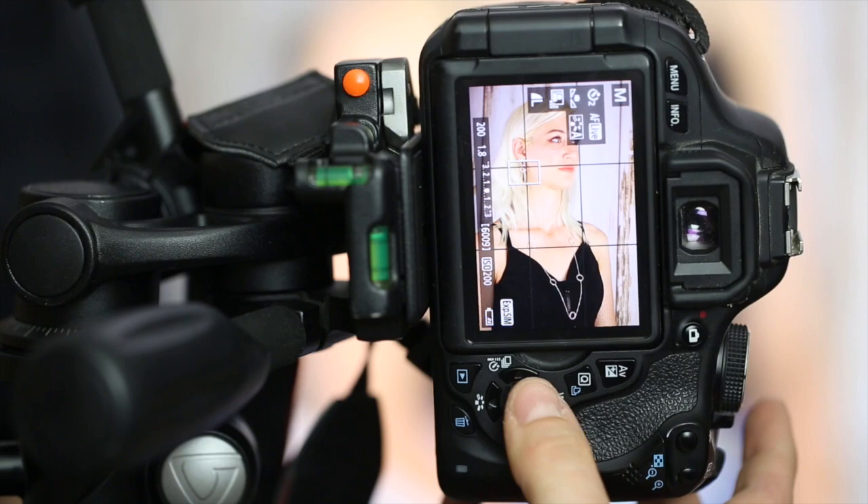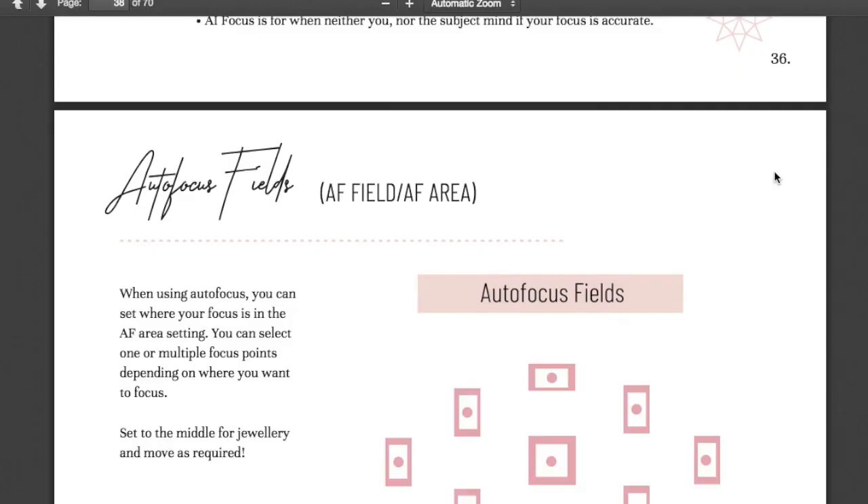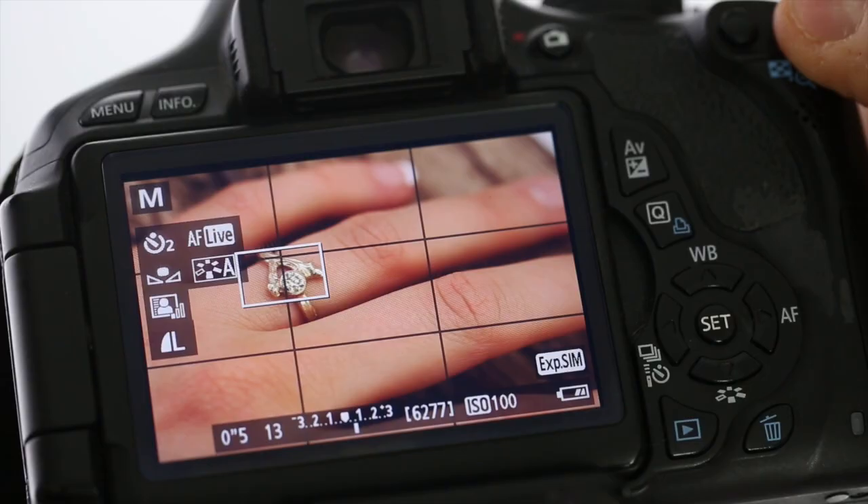The course is 14 modules long, includes in-depth notes and diagrams to download, and covers from the complete basics through to techniques for more experienced jewellery photographers.